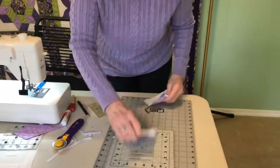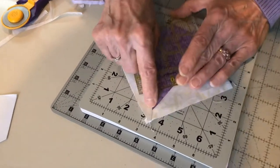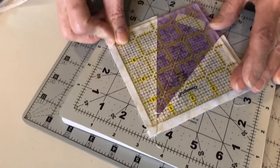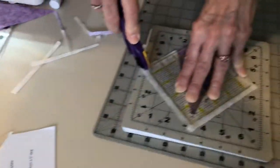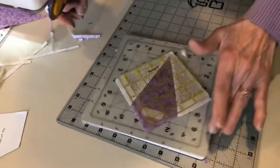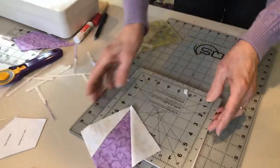Another way to do that without the Block Lock set: if you have just a regular 4½-inch square ruler, place the quarter-inch junction right at the tip, both ways. Center the center line so it goes through the point of the fabric — all of this is on the second page of the pattern. Then cut just like before. This method doesn't lock into the seam so be careful not to slip the ruler; keep it nice and straight and trim the other two sides.